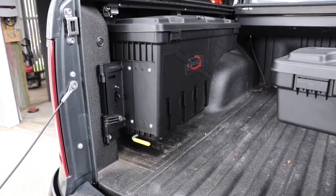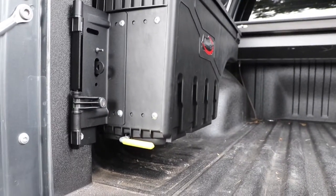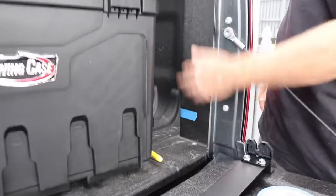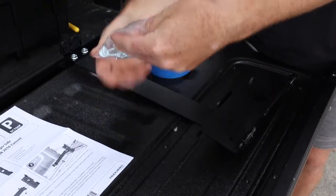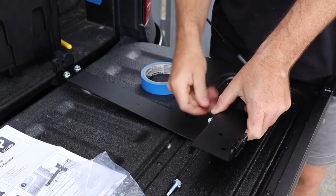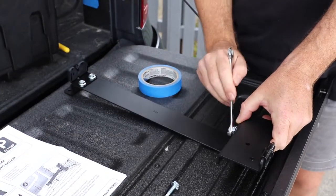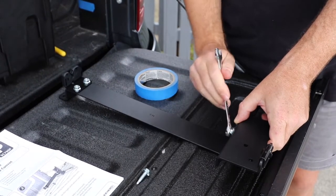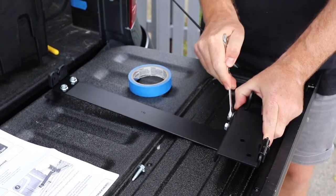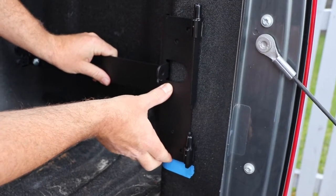The first thing you do when you're setting them up is work out how high you want the swing case off the tray of your ute. As I'm installing a pair on this one, I've put that one in the height I want it. I've then measured and marked the height for the bottom of the bracket here so we've got them obviously the same height. Just going to line the bottom of that bracket up with that tape so it's the same height as the one on the other side.